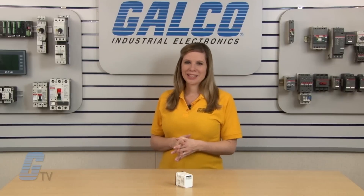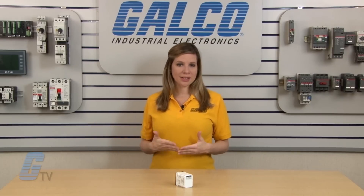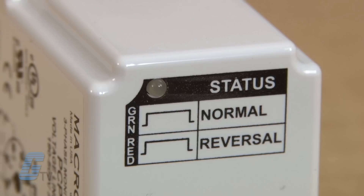The relay will automatically be re-energized upon correcting the fault condition. When under normal operation, the unit status LED will be green. When under a fault condition with the phases out of sequence, the LED will be red.